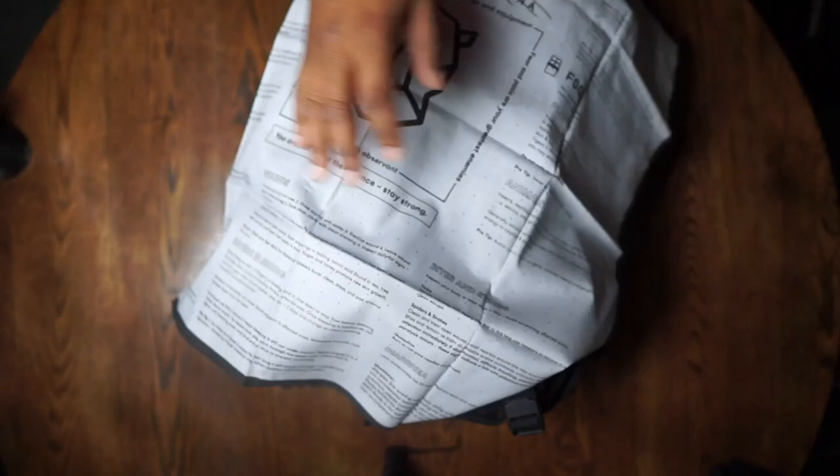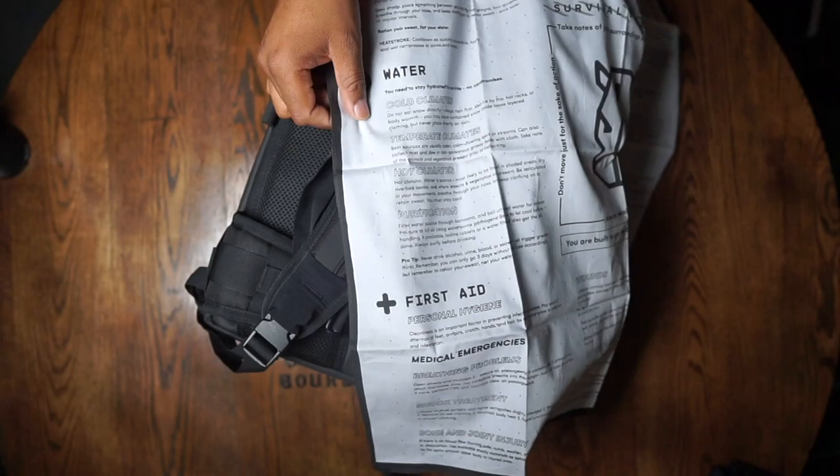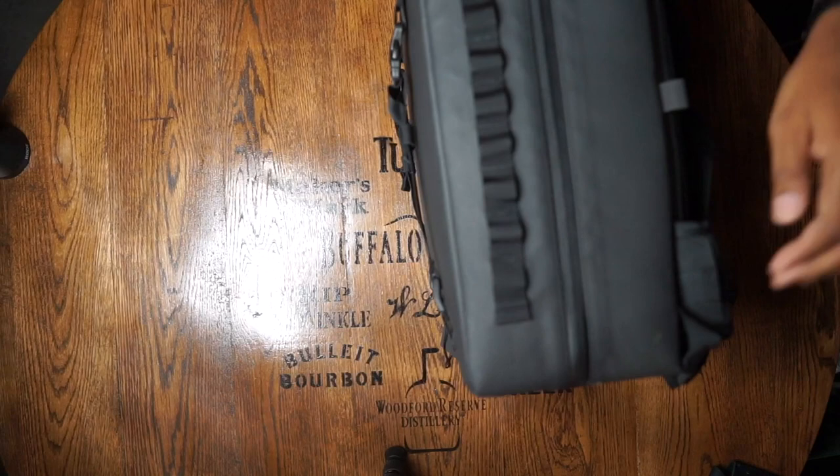It also comes with this bandana, which is kind of robust. It's a survival bandana, so obviously you can wear it, but it has key pointers about shelter, water, first aid, communication, how to address wounds, bites and stings, diarrhea, animals, food, and fire. It has the company's logo in the middle, which is simple but very pronounced. Not a bad little bandana — but let's get into the bag itself.